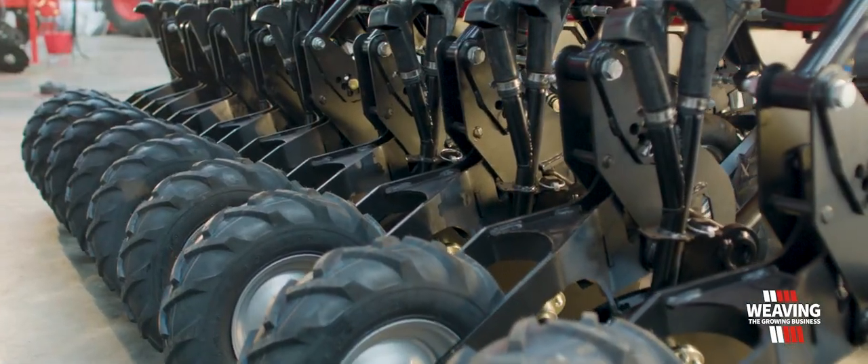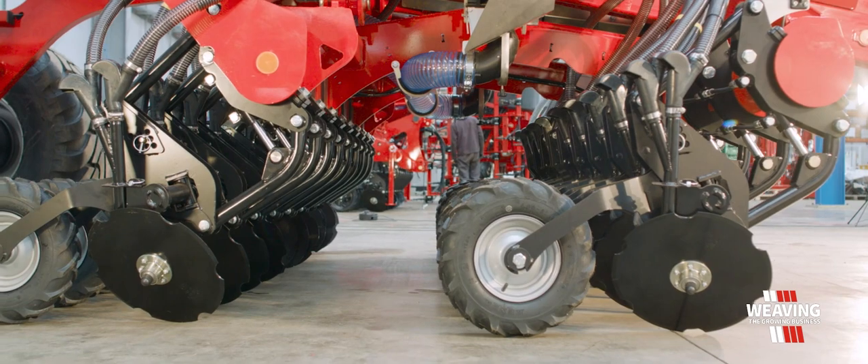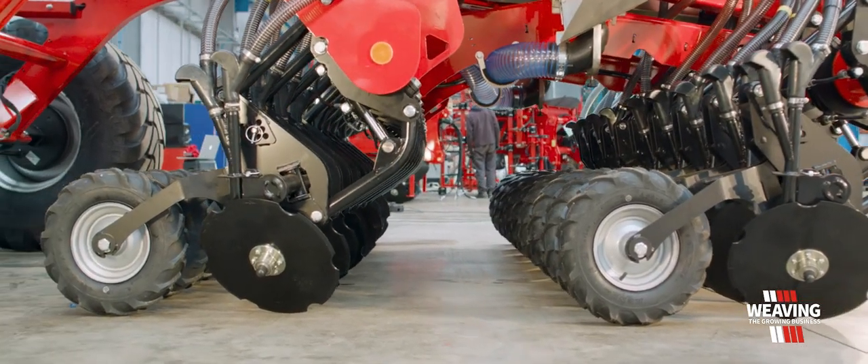The coulter is powered into the ground by a hydraulic ram with 100mm of ram stroke. When the machine is working, we leave 50mm in and 50mm out. This means that the coulters can contour follow.